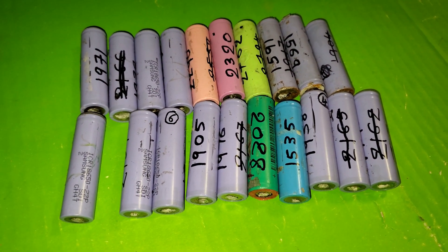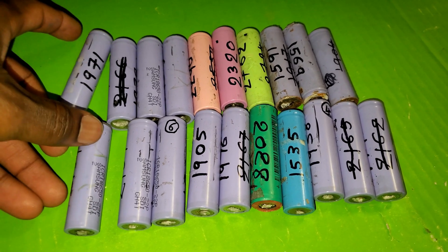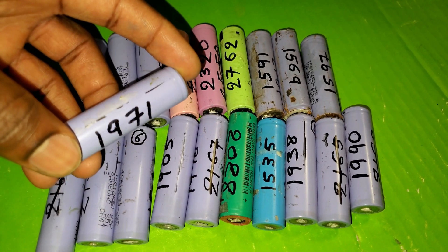Hi, what is up YouTube, thanks for tuning in. Today I'm going to show you how to build a DIY battery pack. I got these batteries from a used battery pack, then I recycled them and tested them. As you can see, the capacities are marked on the cells.